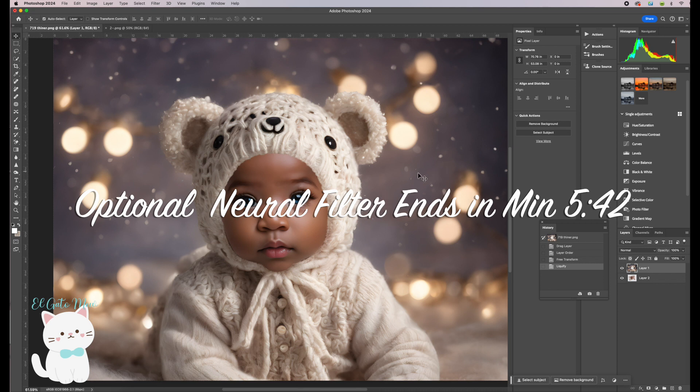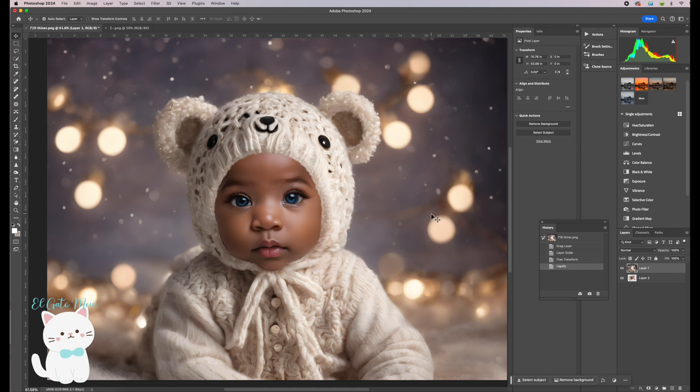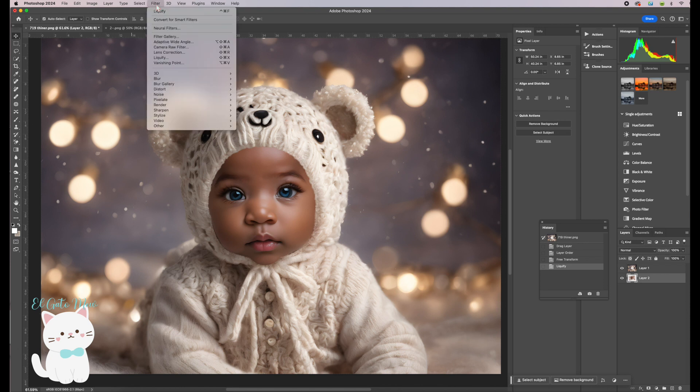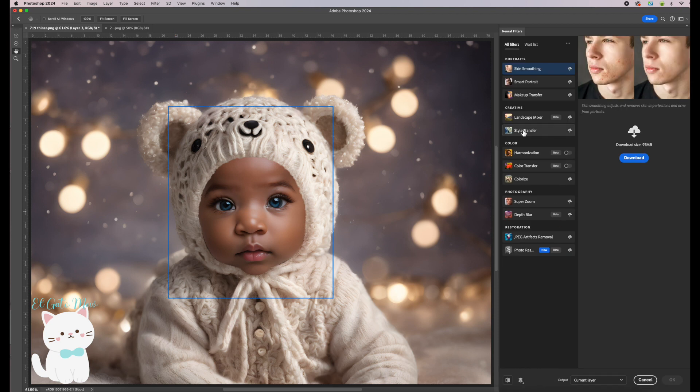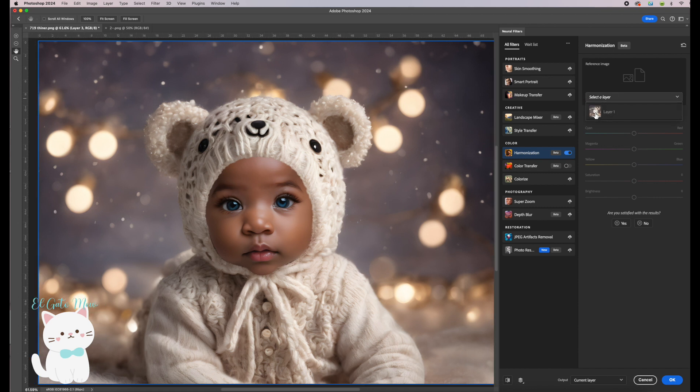Now there's another thing we can do: matching colors from the backdrop with our baby. The colors look okay and not too different, but I'm going to do it anyway. Position yourself on the baby's layer, which is Layer 2, then go to Filter > Neural Filters. Choose Harmonization and click on it.